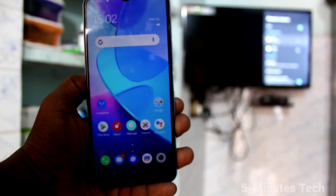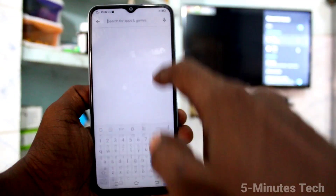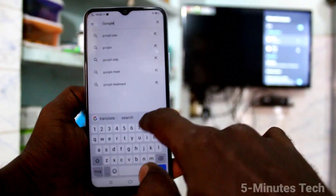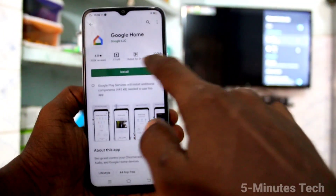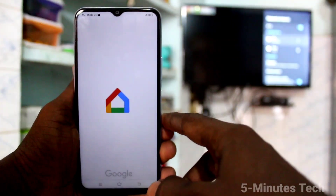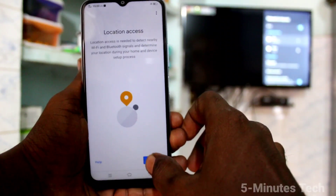Now come to your phone and go to Google Play Store. Search with the term 'Google Home'. Install and open this app. Click Get Started, click OK, click Next, accept the permissions, and then activate.